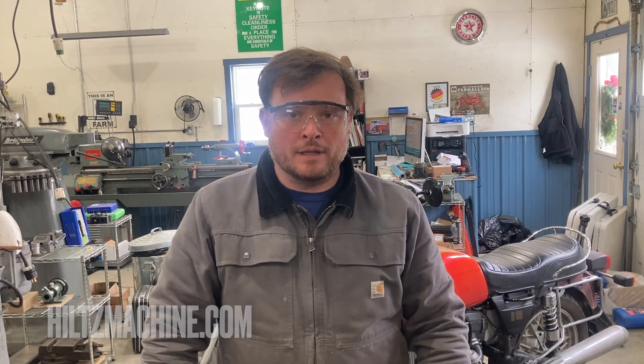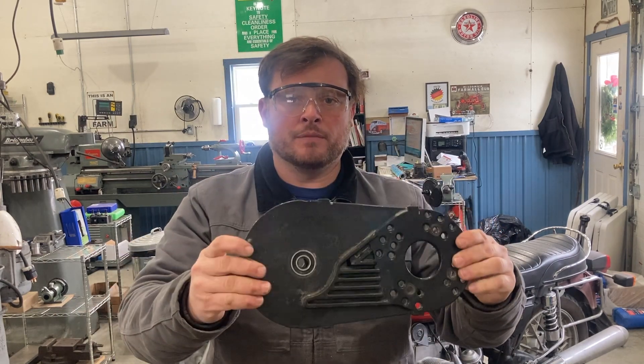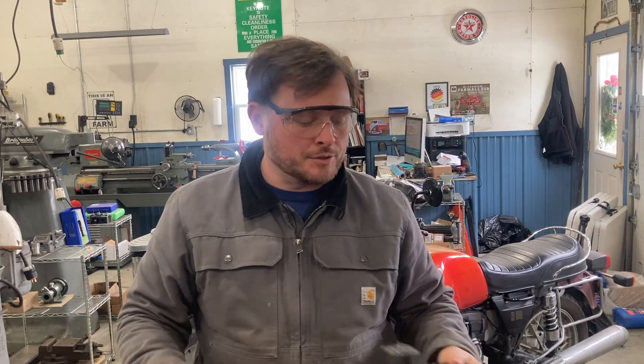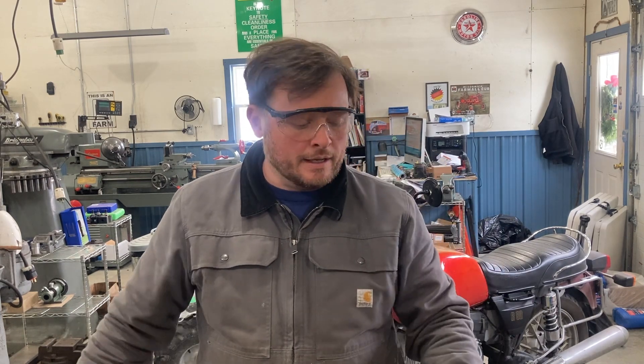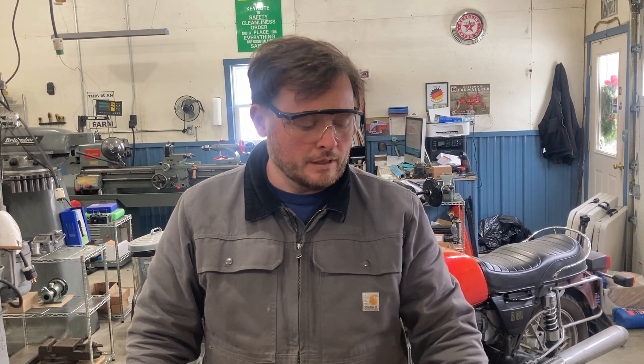Hey everybody, this is Jeremy here at Hiltz Machine Works. Welcome back to the channel. Today I want to follow up on our last video in which we replaced bearings in a torque converter for a Coleman minibike. This is an aftermarket torque converter that we got from Go Power Sports. After a few years the bearings went bad and we upgraded from the China bearings to some SKFs made in Italy. We knocked those out with a punch and used a hammer and a socket to put those back in — something you could do at home. I'll put the link to that video in the description.